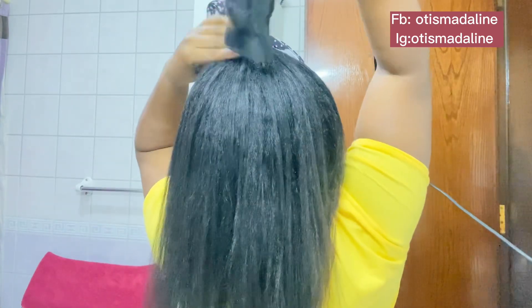Join me on this journey and let us all thicken our hair and make it healthier than before. If you are on a journey to thicken your hair, let me know in the comment section below. What are some of your hair goals for this year or the year to come? Don't forget to like, share, and subscribe, and leave a comment to encourage your girl. Hope everyone is doing amazing.